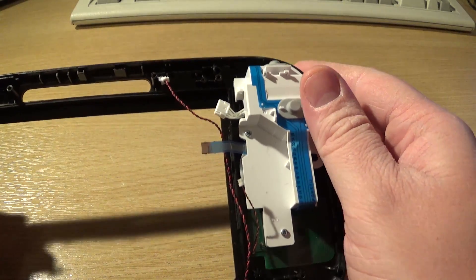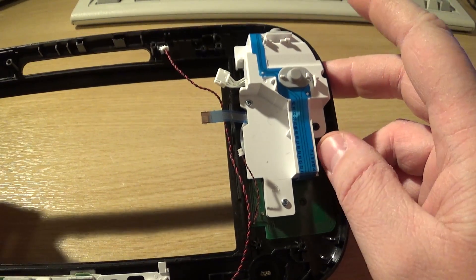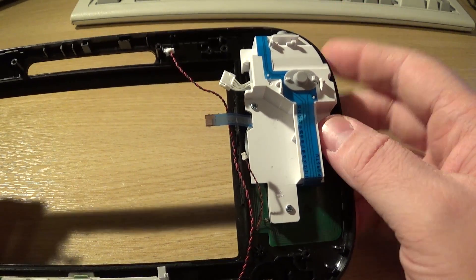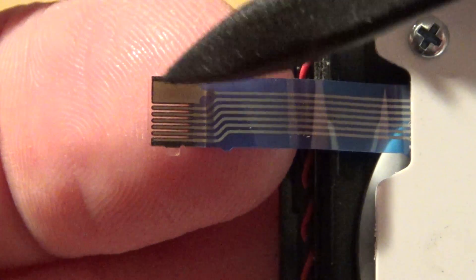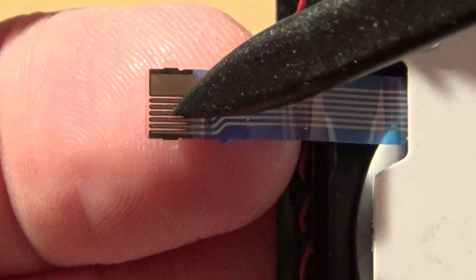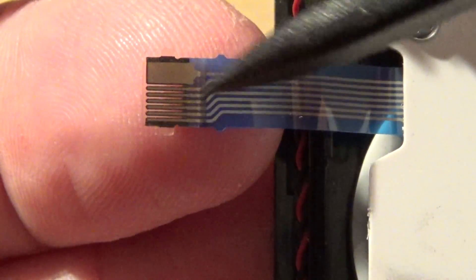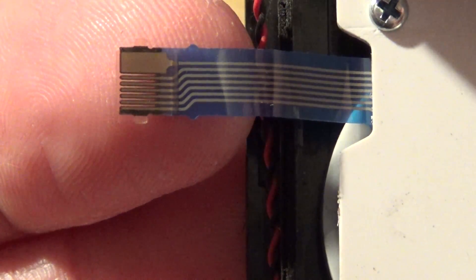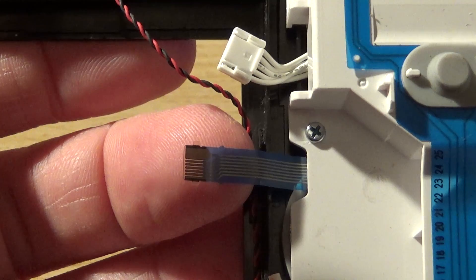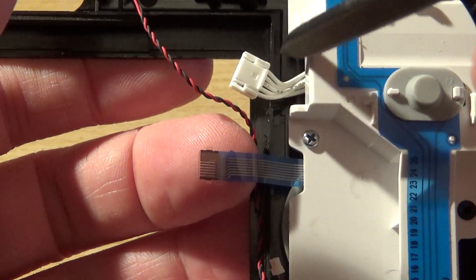Over on this side we're going to have the D-pad — that's four buttons. We've got these two additional buttons, taking it up to six, and one ground, so seven pins in total. I can see one massive pin here, that's probably going to be the ground, then one, two, three, four, five, six. So these flat flex connectors are for our buttons, and we've got five-pin connectors for the potentiometers.